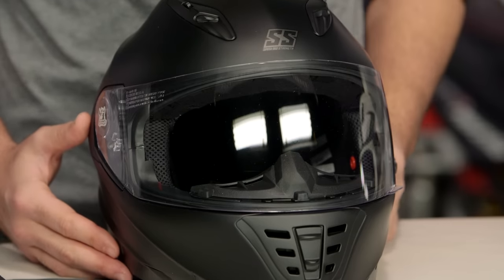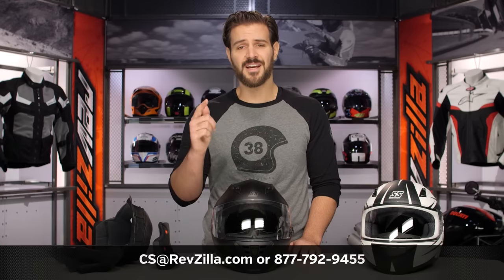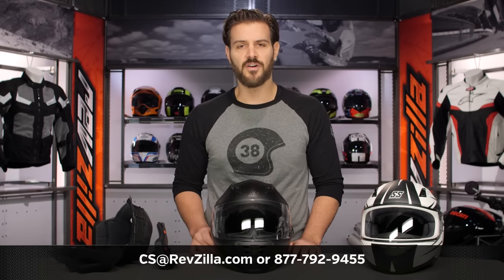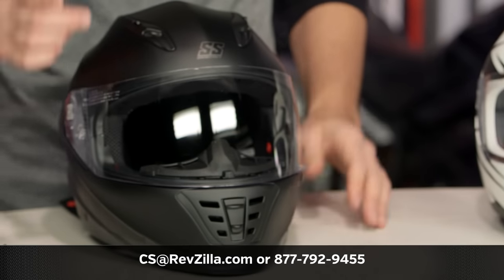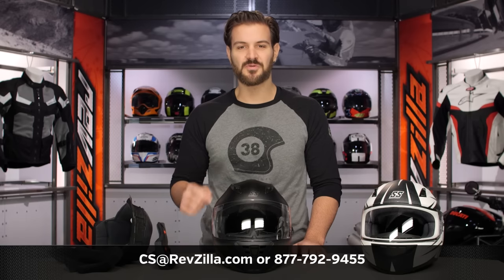There are a lot of riders out there rocking Speed and Strength — if you want to hear more about what they have to say, click the info button and check out what other riders are digging about their Speed and Strength helmets. If you have more questions for us, never hesitate — give us a call at 877-792-9455 or send us an email at cs@revzilla.com. Thank you for joining us for this look at the Speed and Strength SS1310 helmet. I'm Spurge — enjoy the ride.